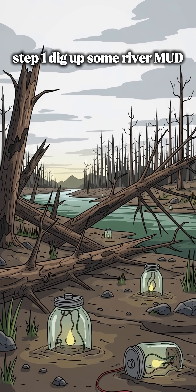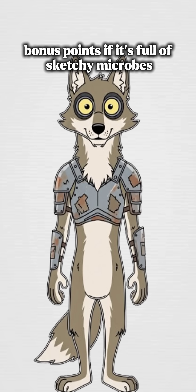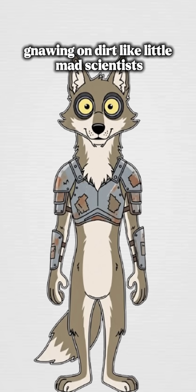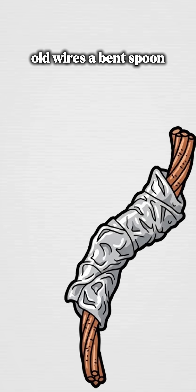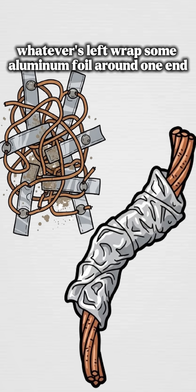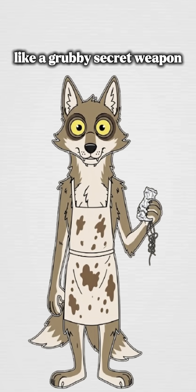Step 1: Dig up some river mud — the thicker the better. Bonus points if it's full of sketchy microbes gnawing on dirt like little mad scientists. Grab some scraps of copper wire, old wires, a bent spoon, whatever's left. Wrap some aluminum foil around one end like a grubby secret weapon.